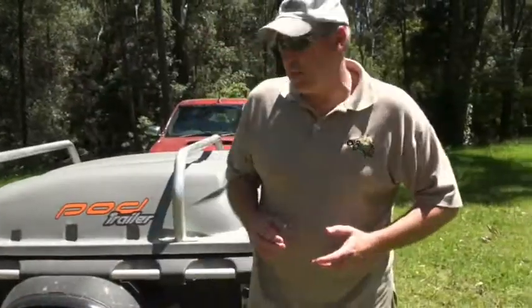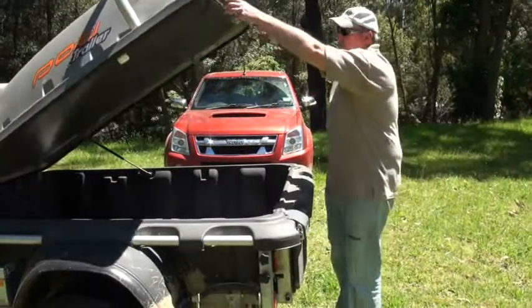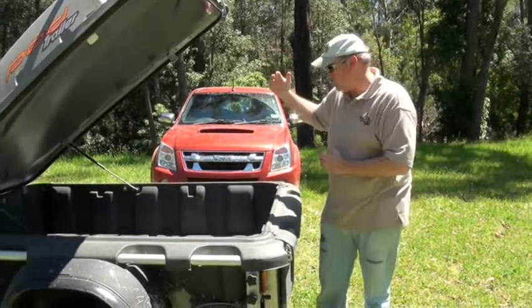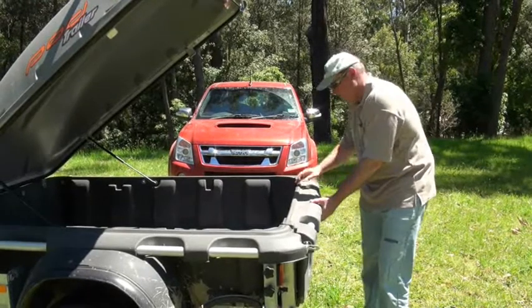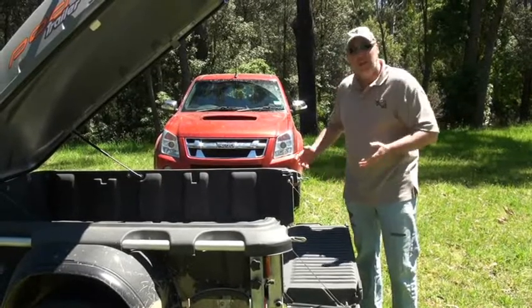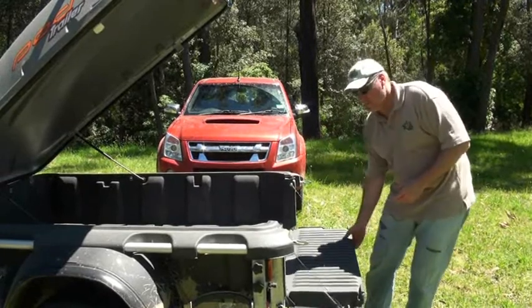First thing you'll notice is that it's a 6x4 trailer, so there's plenty of room inside. It's a lift-up lid and with the lid combined with the well, there's a fair degree of height for all your gear. It's also got a fold-down tailgate which makes sliding things in a lot easier. And being plastic, you really don't have to worry about scratching it, damaging it, rusting, or anything else like that.